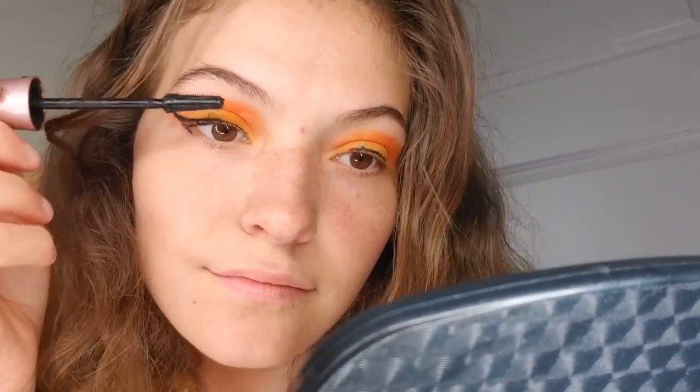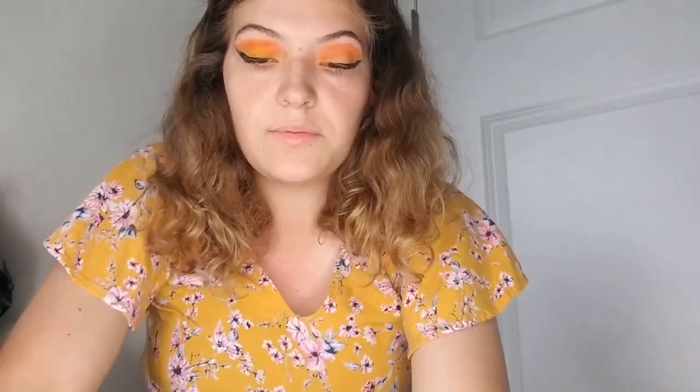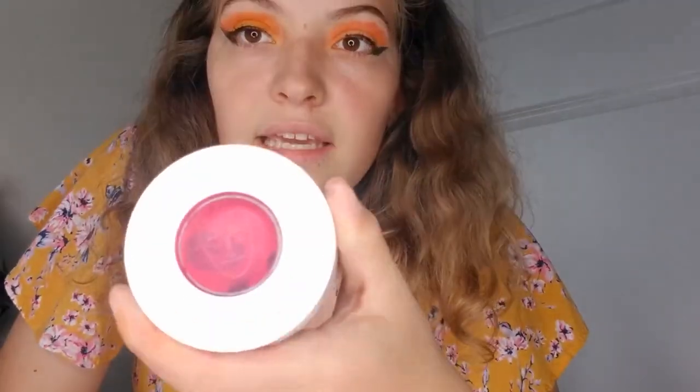Next I like to apply my mascara — I use Maybelline — putting it on the lashes at the edge. Now I'm going to face paint some flowers. Since we have some pink in my outfit, I have some aqua colors to use. We have pink, yellow, and white, and we'll also be adding some green.